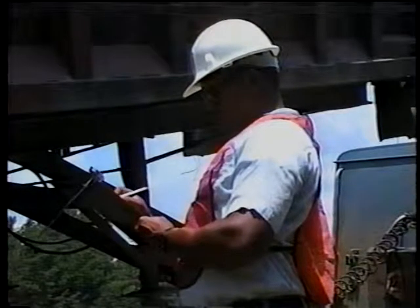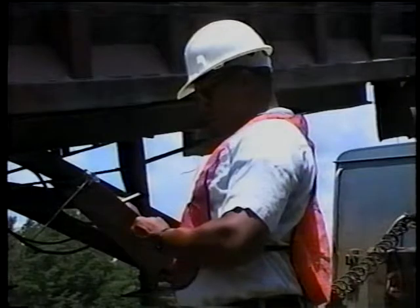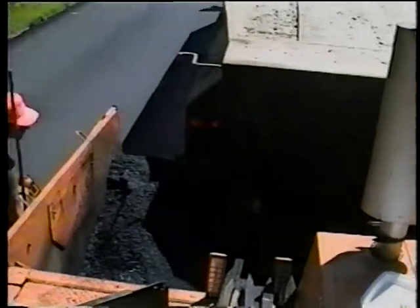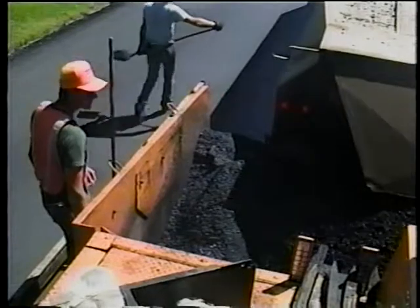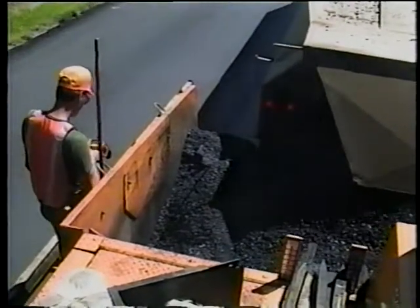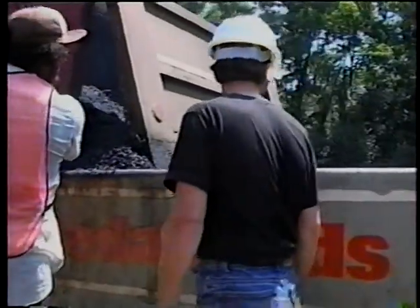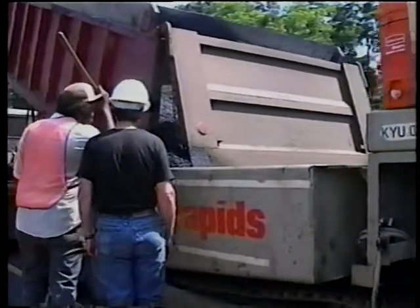Record the mix temperature and inform your supervisor and the contractor if you think it's too low or too high. You should also visually inspect the mix — you can tell a lot by its appearance. Some problems will require adjustments in the batching or hauling of the mix, while some may be serious enough to reject the whole truckload. Tell the plant inspector, the contractor, and your supervisor immediately if something doesn't look right.